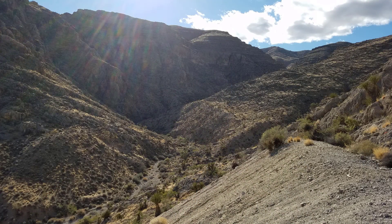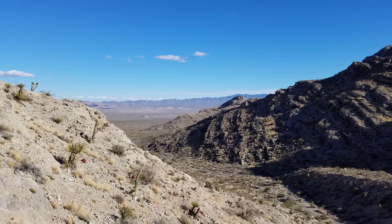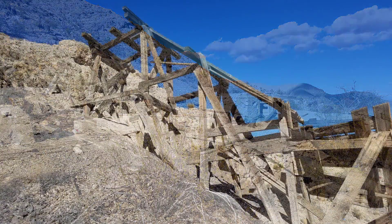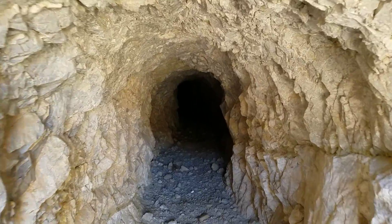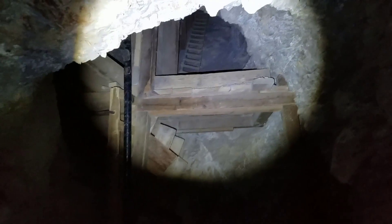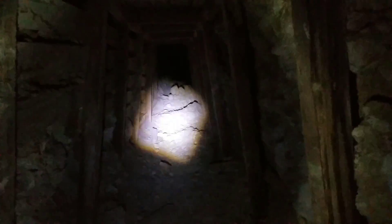A few weeks ago some friends and I were out in the desert exploring some mining camps. There are quite a few in Nevada — it's the silver state. We were looking at the camps around the tailings, some ruins, a lot of trash, and some mines you can go in and check out. I was looking around, saw some rusty trash, cans, broken plates, and I looked down into a bush and found an object I originally thought was an Indian artifact.